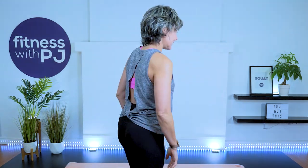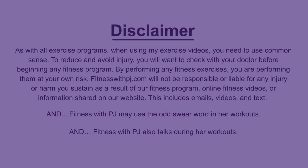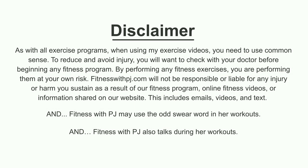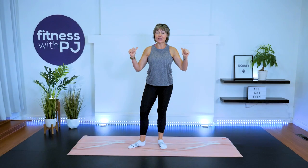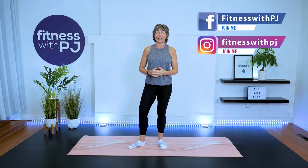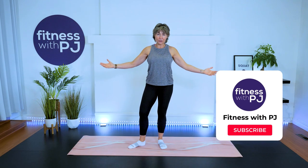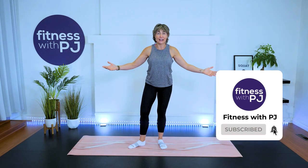You can stay in your PJs for this as well and no shoes are required. Welcome, my name is PJ Wren and I've been a certified personal trainer and fitness instructor for close to three decades, focusing on women over the age of 40. Welcome to my morning wake-up routine — though you can really do it any time of day.